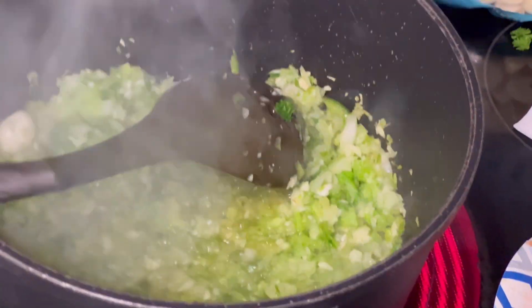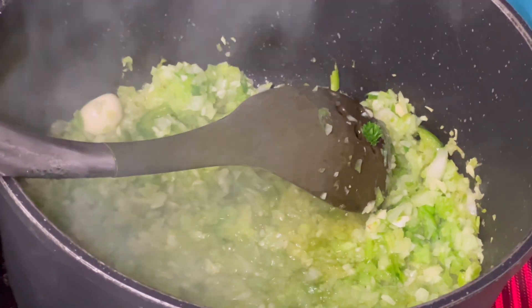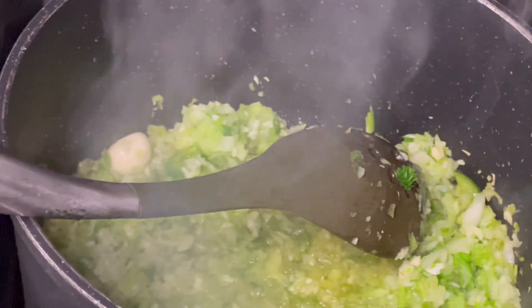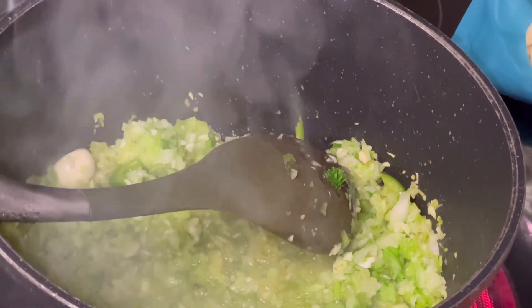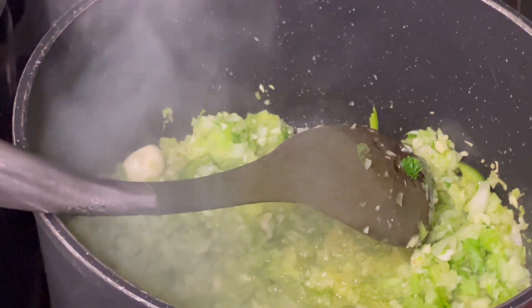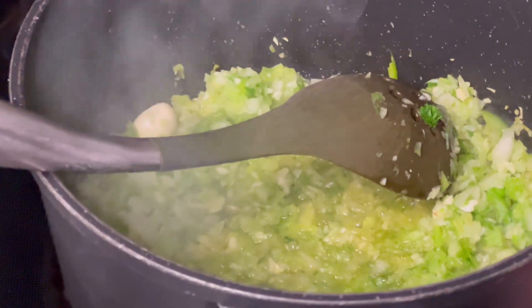Now those green peppers, onions, and celery are doing nicely, sautéed nicely. I'm going to go ahead now and get my tomatoes cut up, and then very shortly I'll be ready to add in that ground turkey and we're going to have this spaghetti sauce on the way.